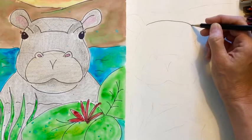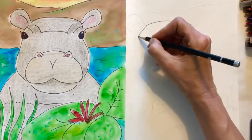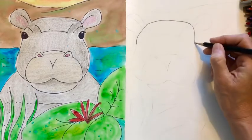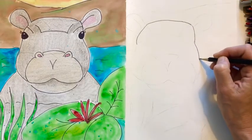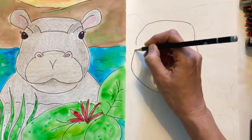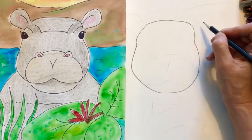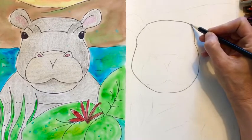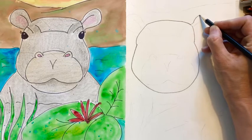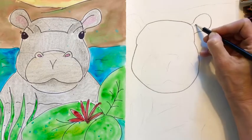Now we're going to come down like this and then draw a large pear shape circle. Next we're going to add the ears. So come over to the side and bump it out, come back and then add one curved line.